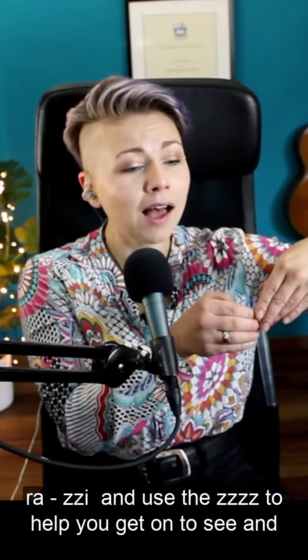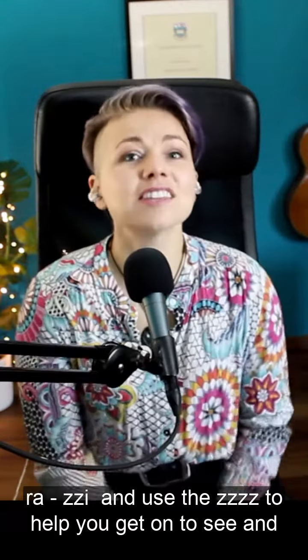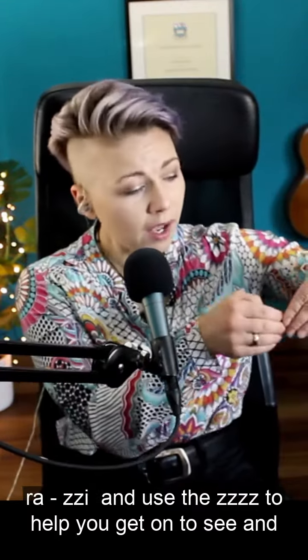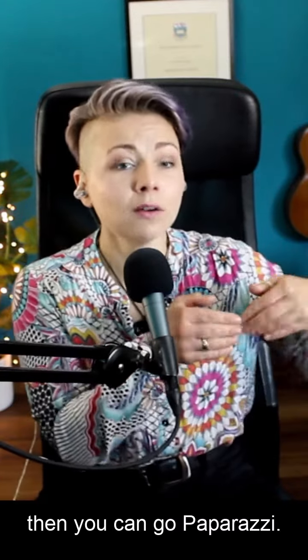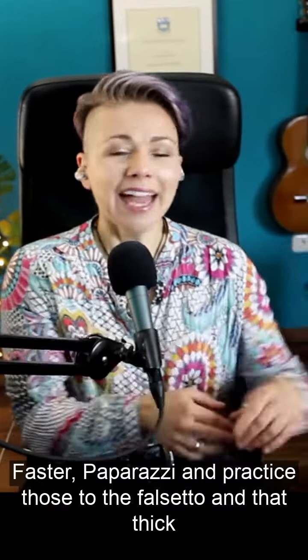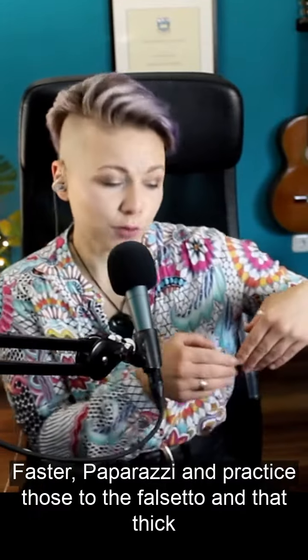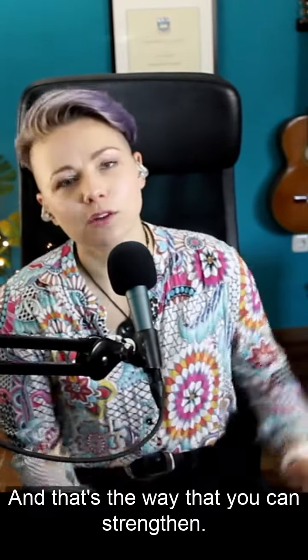Go up to the top note, and use the 'zzz' to help you get onto it. Then you can go, and then do it faster. Practice those two — the falsetto and that thick vocal fold chest voice sound — separately from one another. That's the way that you can strengthen that.